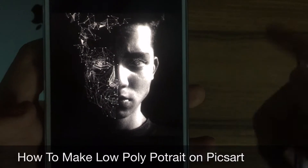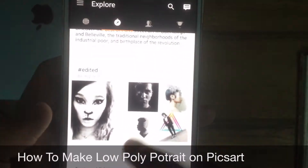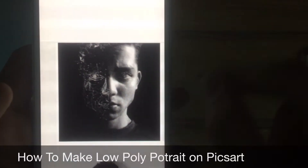Welcome to another video. Today I'm going to show you guys how to make this video picture. It's pretty simple. I just got featured into the walls of pixel.